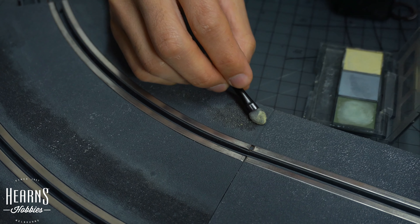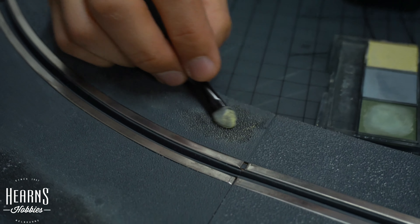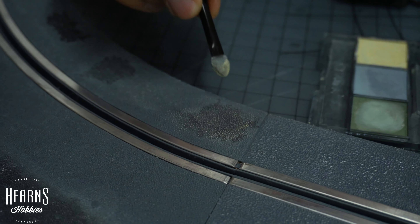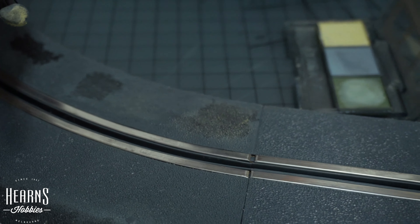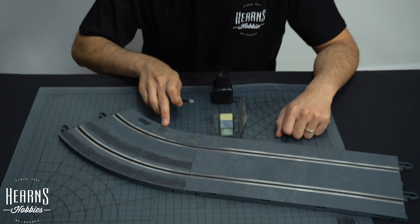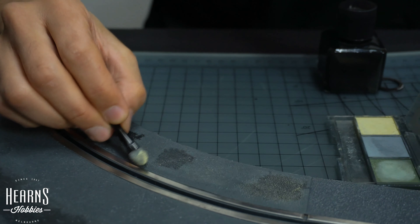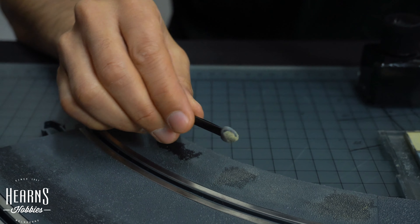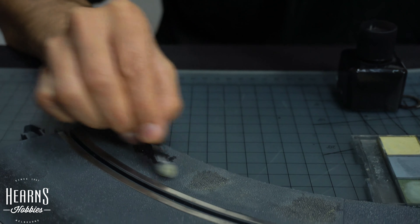You can see how it's just picked up all those fine top details. It gives it a much more three-dimensional appearance because you've got your very dark shadow, which is black, and then you have your very bright highlight, which is the light beige. And it's as simple as that. I'll show you again on this one here — you just rub it across the top and see how it's all picking up. As simple as that.